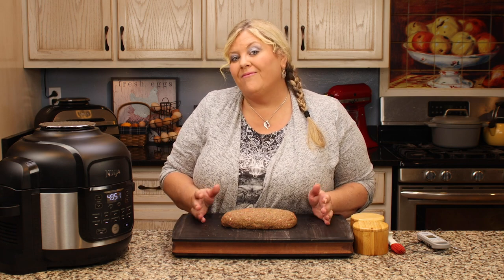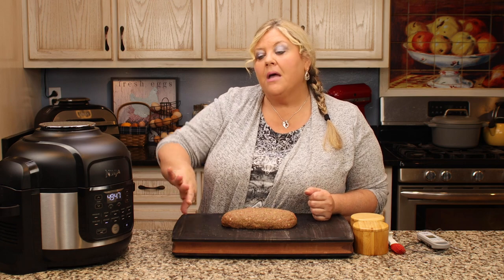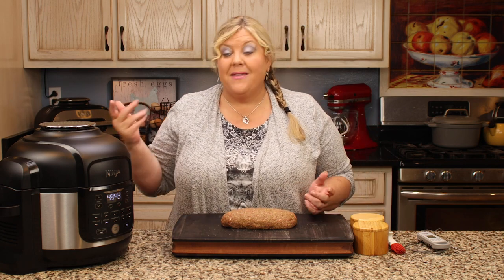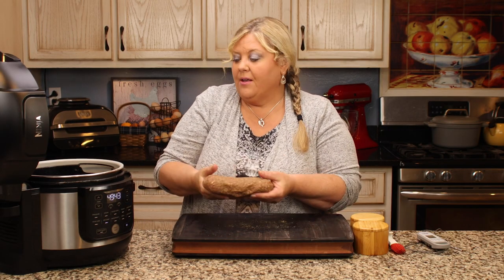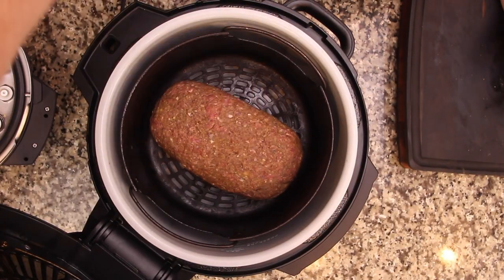I've set the air fryer to 300 degrees with the timer at 50 minutes — a little extra buffer so I can add time if needed without resetting everything. Now I'll carefully lift the meatloaf and place it in the basket, close the lid, and let it go for 30 minutes without opening it.